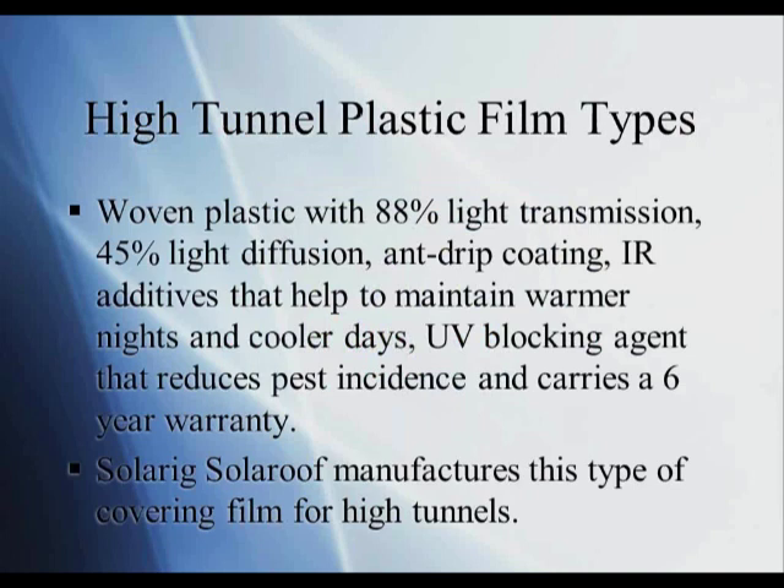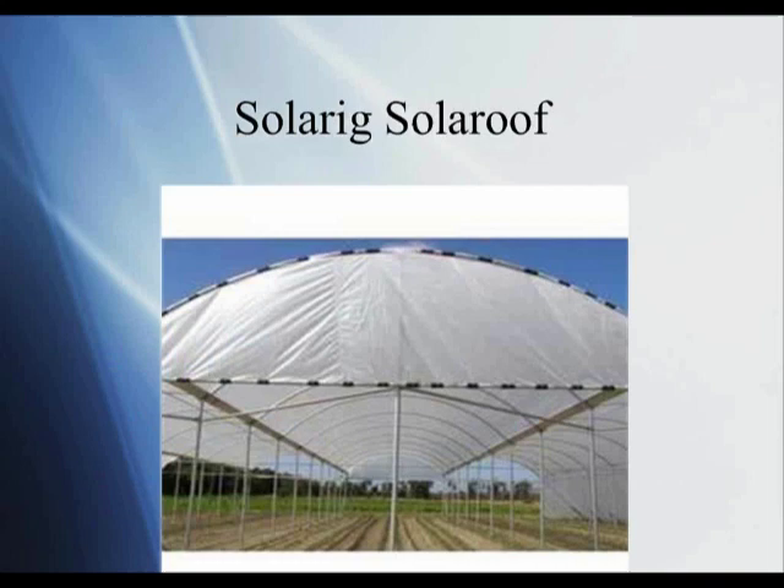The last material is a woven plastic with 88% light transmission, 45% light diffusion, anti-drift coating, IR additives that help maintain warmer nights and cooler days, and a UV blocking agent that reduces pest incidence. It carries a six-year warranty. The manufacturer is Solar Roof, with the original concept coming from Israel. This material looks more white in appearance but is woven, so it's strong, and still has good light diffusion and transmission. It would be more expensive than a standard 6-mil clear polyethylene film with fewer of these characteristics.